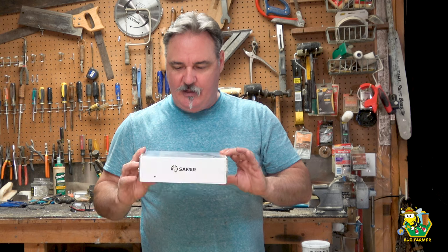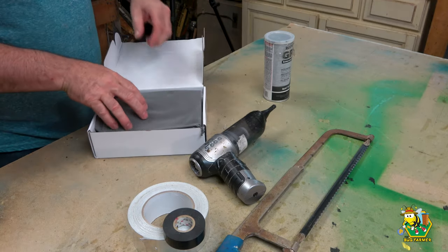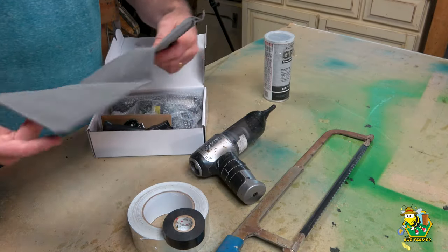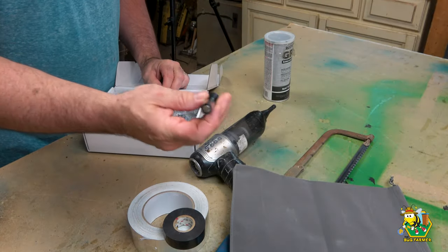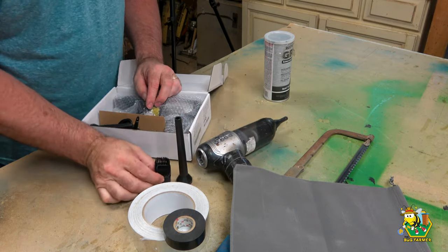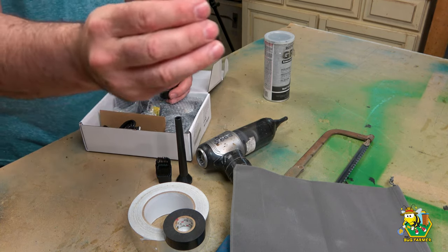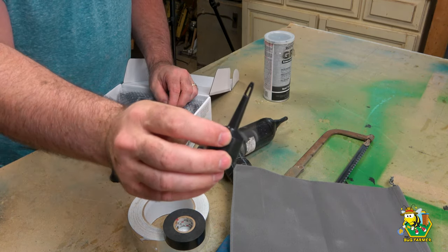It is rechargeable and gives you everything you need to make this device. Let's go ahead and get it opened up. They've changed things up a bit — they didn't give me the same tools that I had previously. So what we're going to do is use this one. That's the one you want. It's got a nice little hole in it.